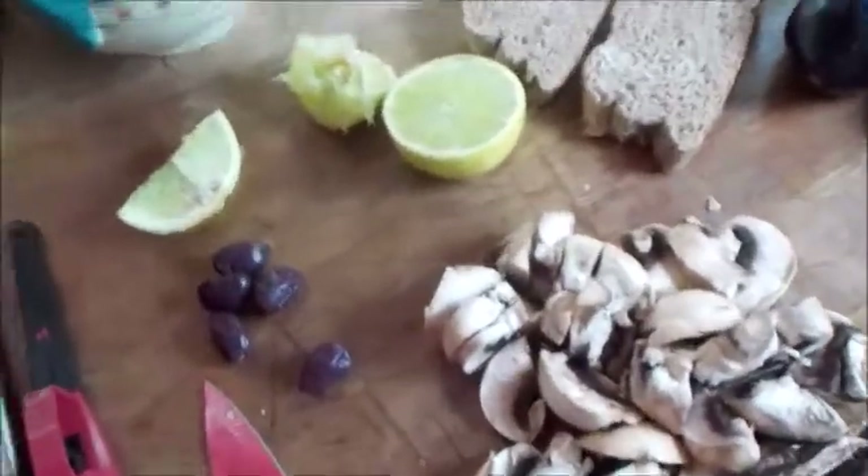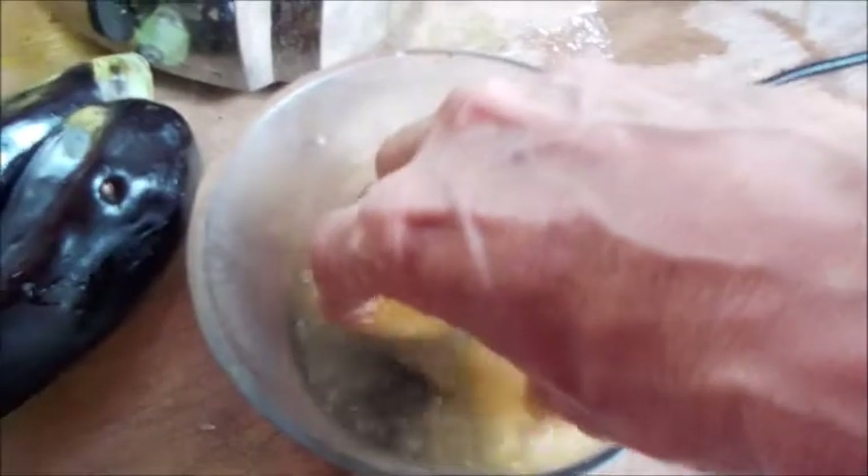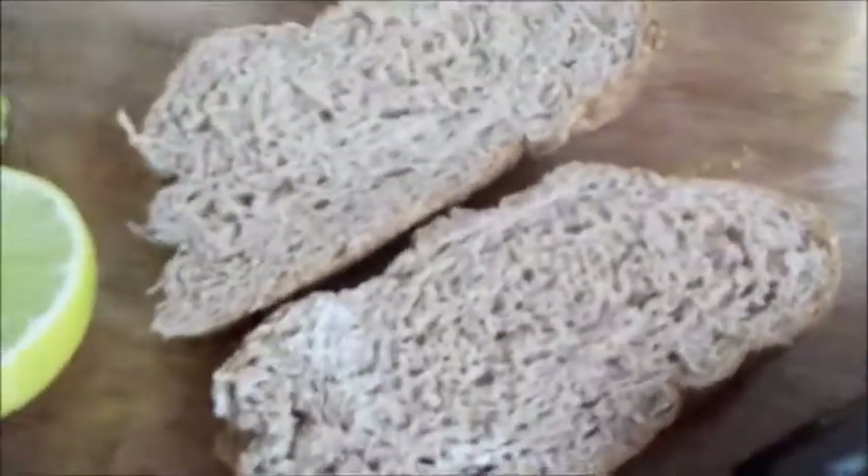Vegan master chef here again with another really quick nice little idea for you for a brunch. There's a nice lime, some olives, mushrooms, and some eggplant which I've already chopped. I've got them in salty water here — that gets any poison out of them. I'm certainly going to have braised eggplant with sourdough rye bread and toast that up.